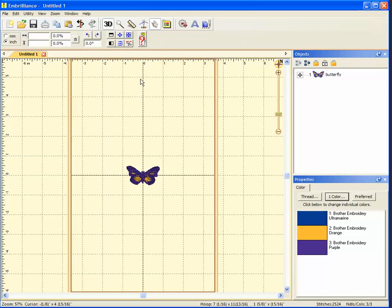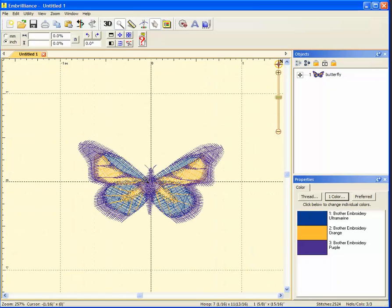It's a pretty small design, so first I'm going to remove the 3D view so that I can see the stitches, and then use the magnifier tool so I can see the stitches more clearly.